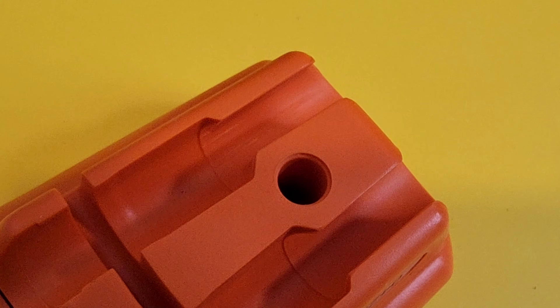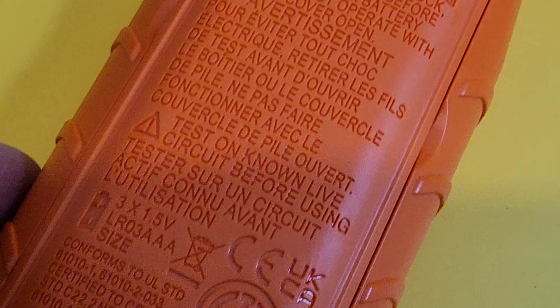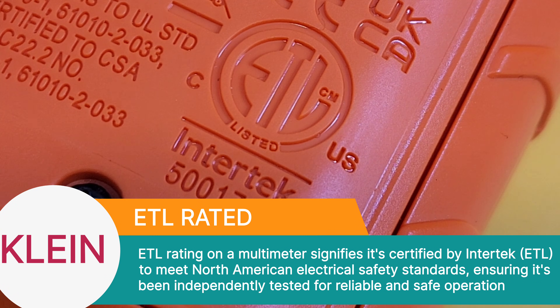Flip that over and look at that. We have our lead holders right over there. And scrolling down, look at that — we have our ETL safety rating. Intertech qualified and rated. This is a safe test instrument.